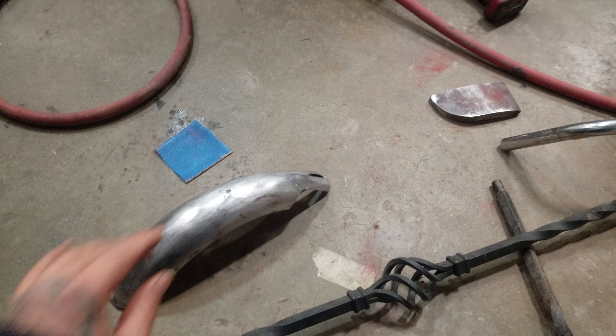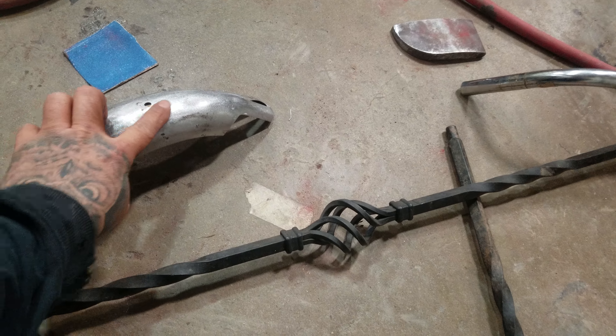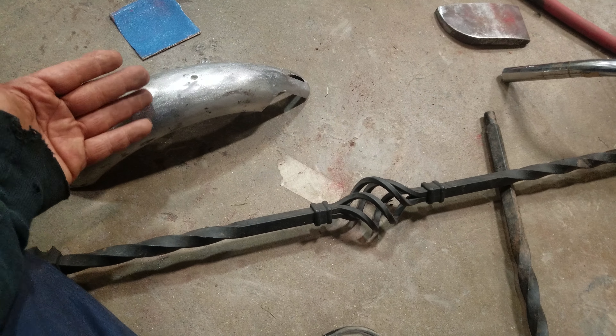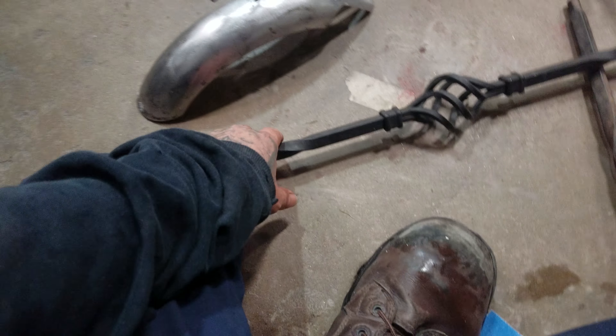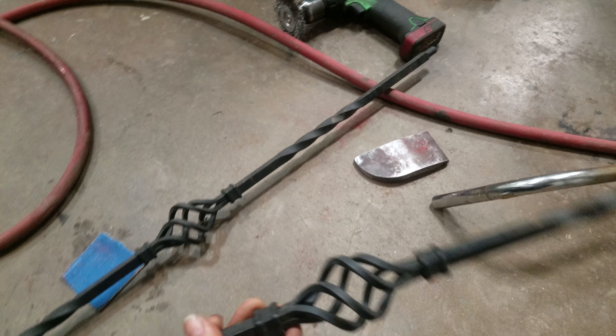I'm avoiding touching it with my hands because touching it is gonna give it marks and make it re-rust again because of the oils in my hand. But at least it's all sanded down and I could just give it a quick sanding once I'm done. I'm going to attempt to make some handlebars.